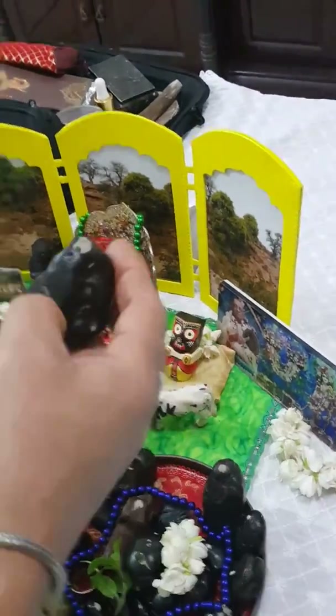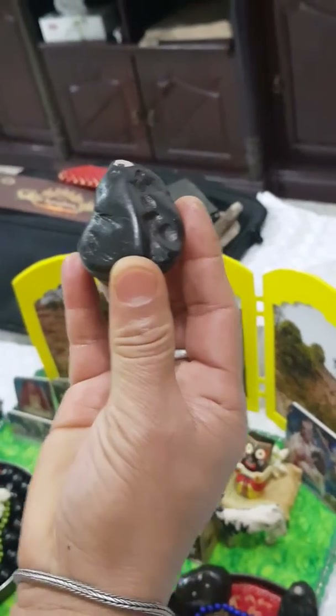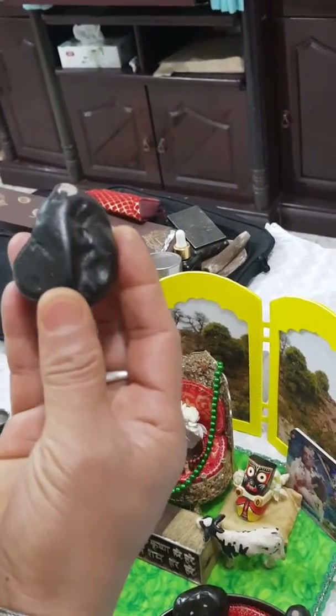This is Ganesh. You can see that. Three Ganesh here.